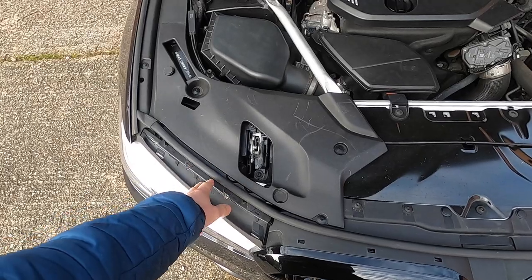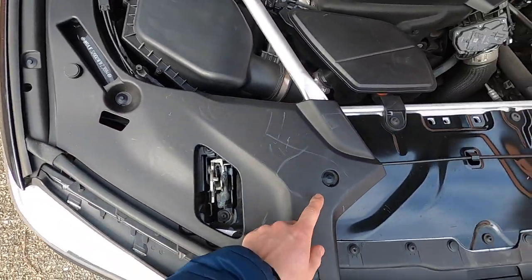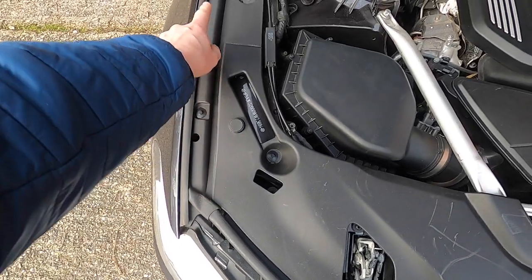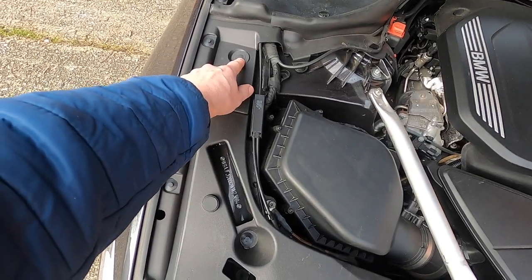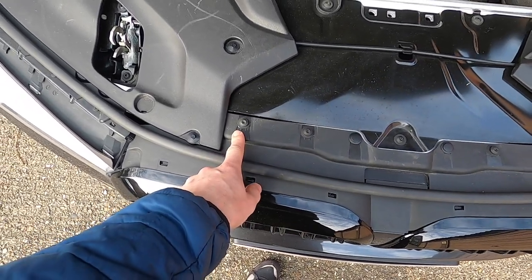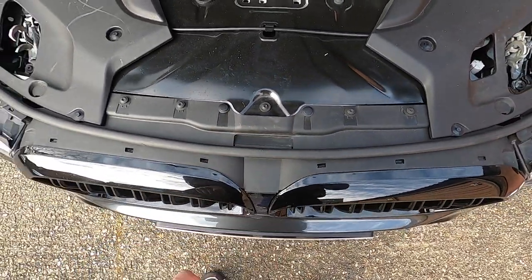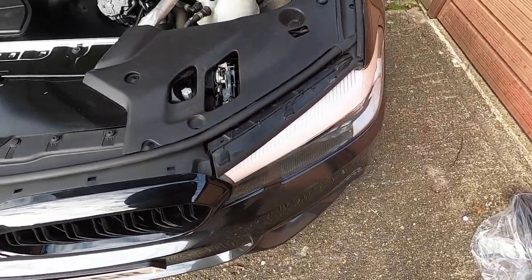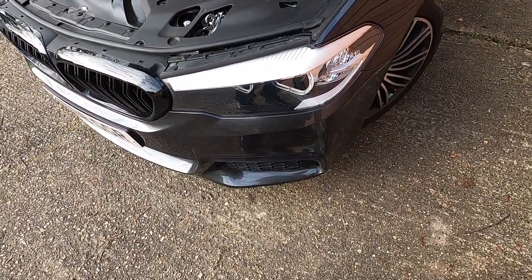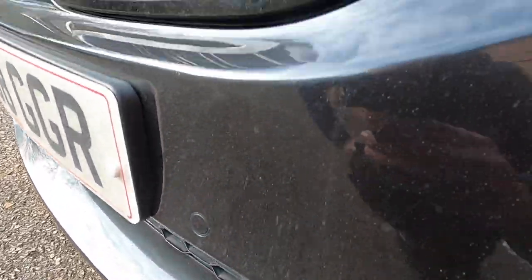Before we remove the bumper, we need to remove these plastic pieces. You've got the fixings here, fixing here, fixing here - basically clips. Pull out the clips and then you're going to have to loosen up the screws and clips. This piece comes off together with the bumper. I'm going to try to see if I can remove just one side of the bumper and access the active grille that way.